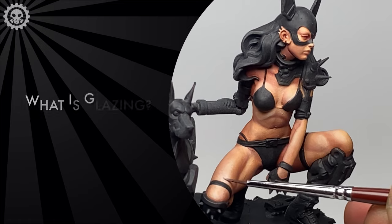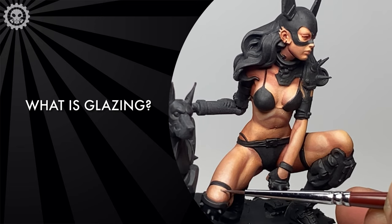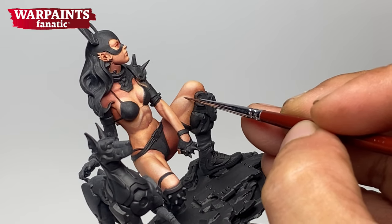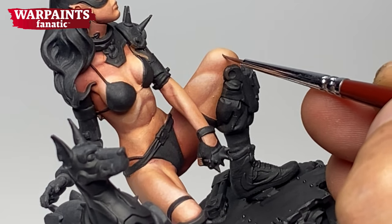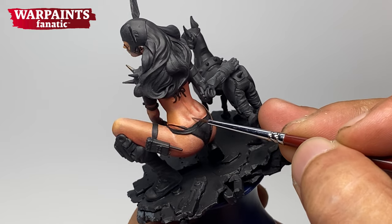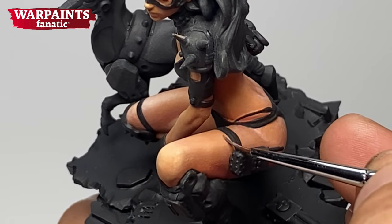First off, pardon for the harsh thumbnail with the "suck at glazing" and all that stuff. But I want you to be more comfortable at glazing after watching this video. So first, what is glazing? To put it in the simplest terms, glazing is layering with semi-transparent paints. You may thin down your paints with water or medium to produce glaze paints or semi-transparent paints. You may also use washes, ink, speed paints, or even oil washes or oils to glaze your miniature. It doesn't matter what paint type or acrylic paint brand you are using — as long as you thin down your paints so that they are semi-transparent, or you use paints like inks, washes, and speed paints that are translucent, you are practically glazing.